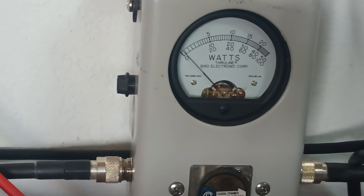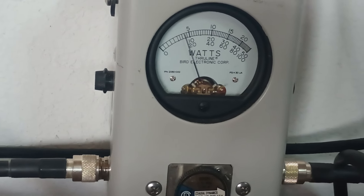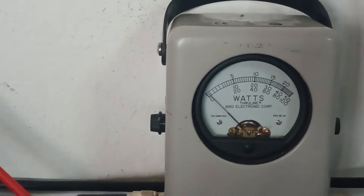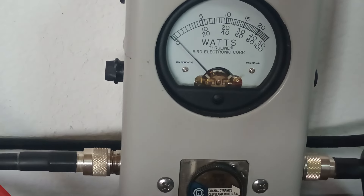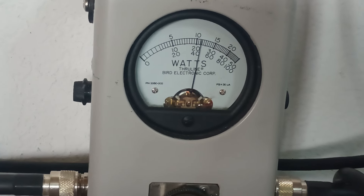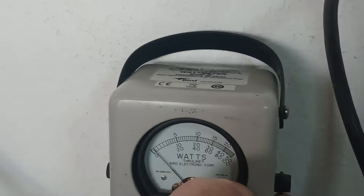Yeah, about 250-watt dead key. Then we'll do audio for average power — 500 watts average right there, where we'd kind of expect with what we're putting into it. Doing over 10 times what we're putting into it. And then a PEP reading — about 1200 to 1250 PEP. That's pretty damn good considering we're just loafing this guy along.